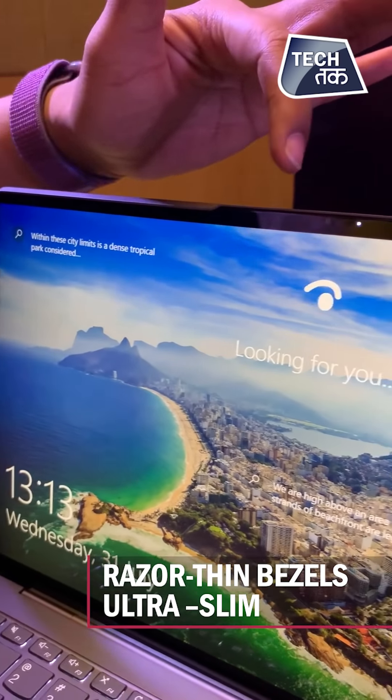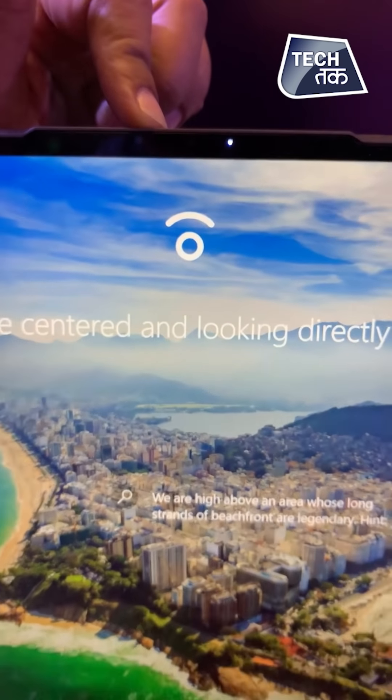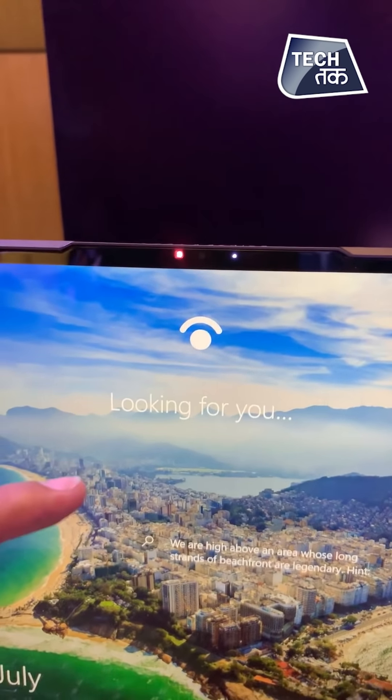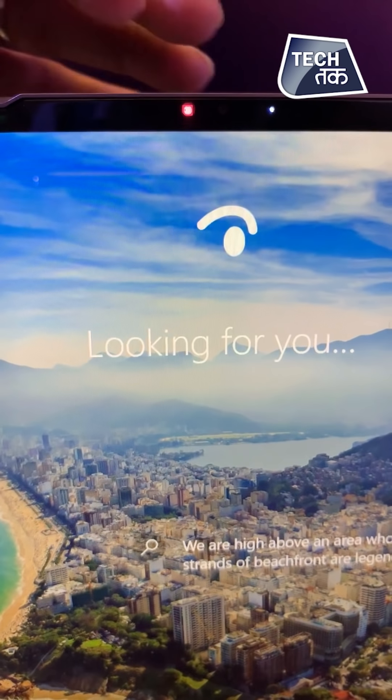You can see there is a red light here. It means that it has been given an IR face unlock technology. Whoever has registered their face — it is looking for that person — and as soon as that person comes in front, it is unlocked.